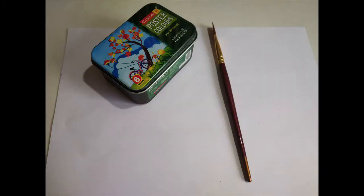First, we will see a nice colorful activity. Shall we see the activity? For this activity, you need white paper, paints, brush, water, and cloth to wipe your hand and brush.